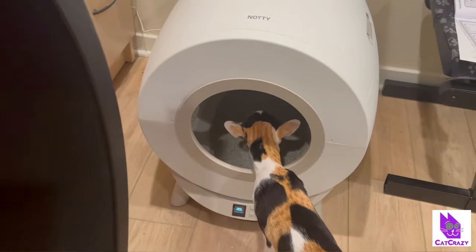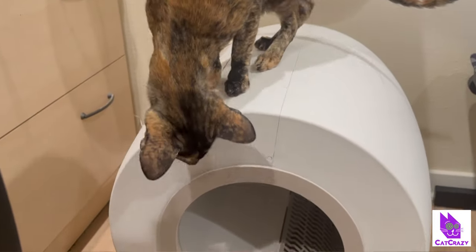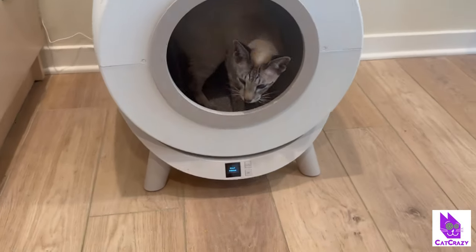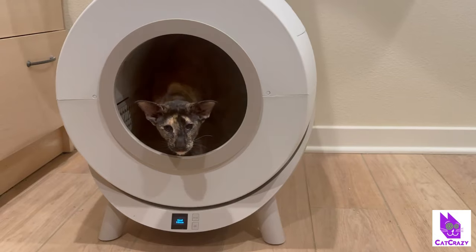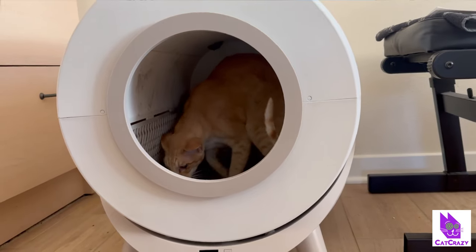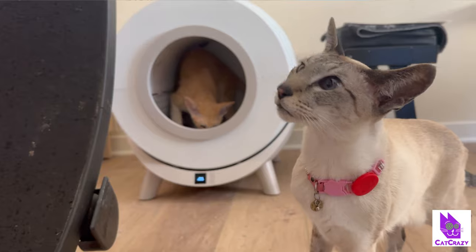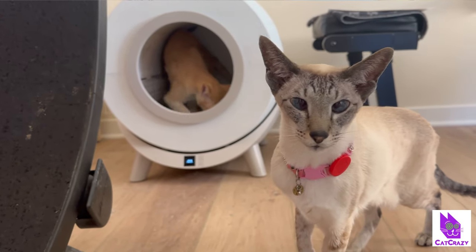A couple of things to note: Naughty says to be on the safe side, your cat should weigh at least three pounds to use it. Also, place Naughty on a firm level surface like hardwood floors or tiles, not on a carpet. Don't drag it when you move the litter box — just lift the drum and then the base, probably because of the weight sensors. Lastly, don't immerse the base in water or other liquid — the digital display is in the base and so is, I'm assuming, the circuit board. Not a good idea to drench those in water.